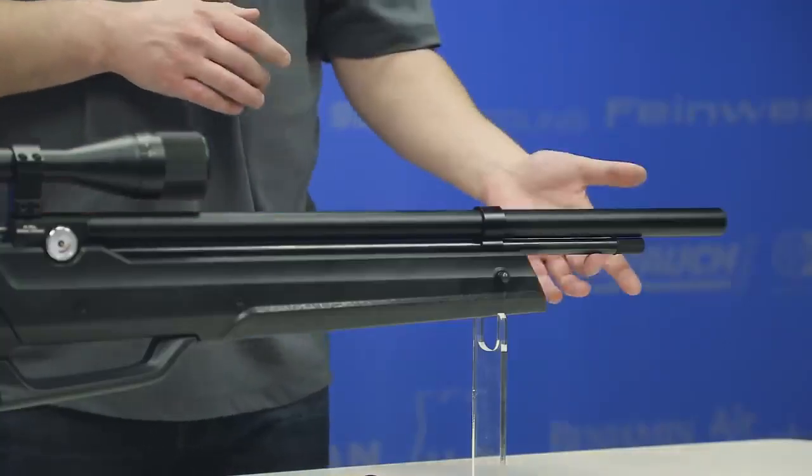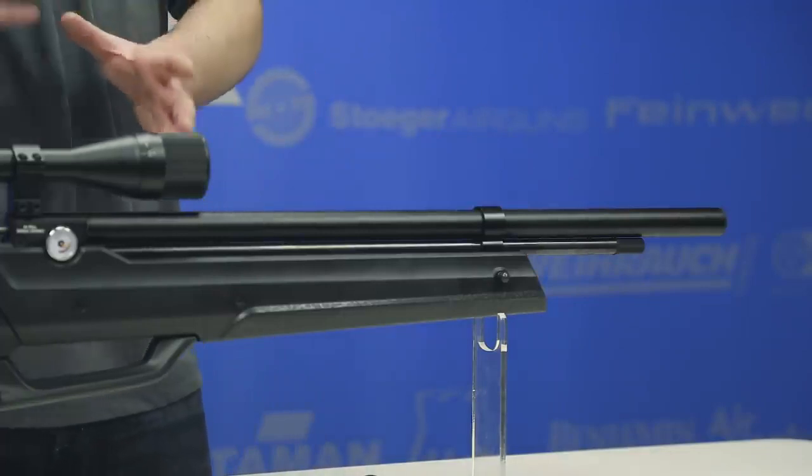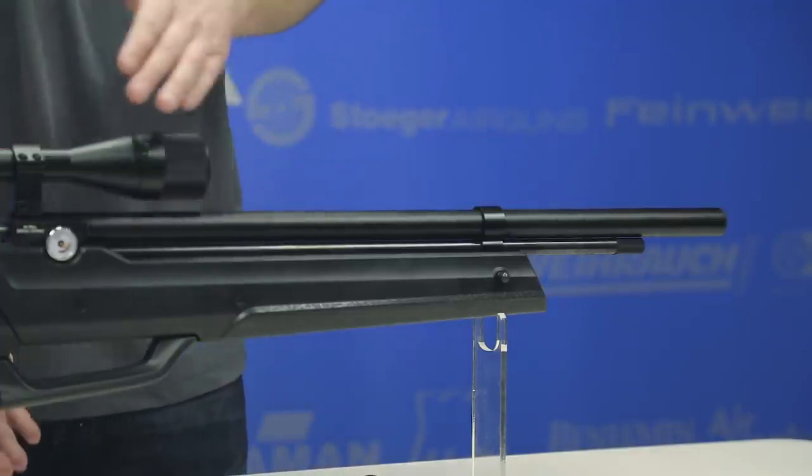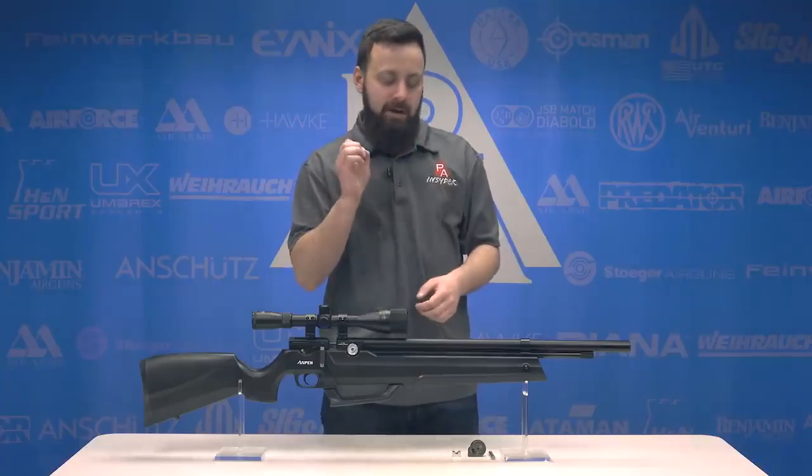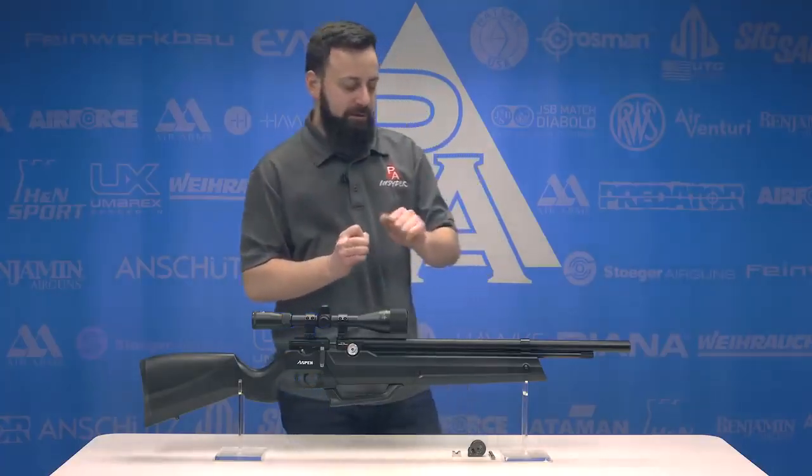Dropping down below the shroud, we have our air cylinder. You'll notice the air cylinder is very thin on this gun, and that is because you have the onboard pump here at your disposal to keep the gun aired up. We'll talk about filling the gun in just a minute, but let's hit some of the other features.